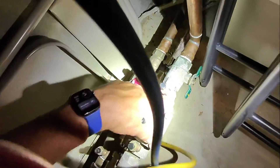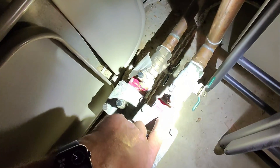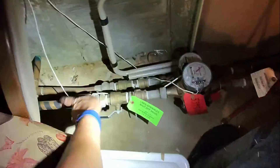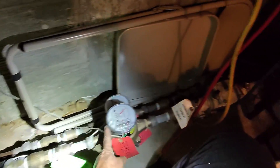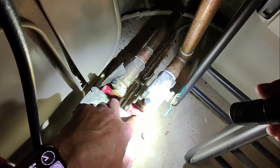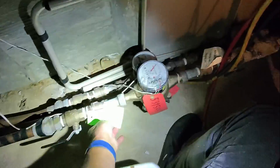I have two Watts 007 M1 QTs — both one-inch backflow prevention devices. Got one for the sprinkler. This is my direction of flow from left to right, also indicated by that arrow right there. This serial number is 34999 for irrigation.